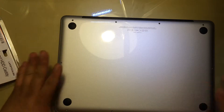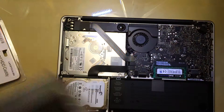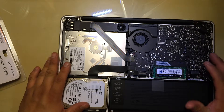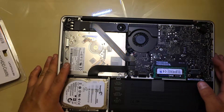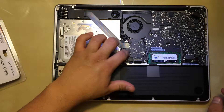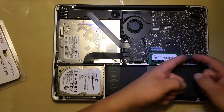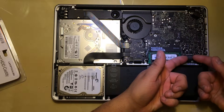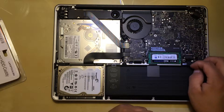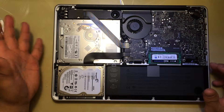Once you remove all 10 screws from the bottom, you're going to just lift it up from the back and put it to the side. Once you do that, you can see the actual hard drive — it's this cable right here. The best thing you can do to be safe is remove the battery connector that is right here; you can use your nails, jiggle it a little bit and pull it up, so that you don't get any power into the computer and don't create any short.